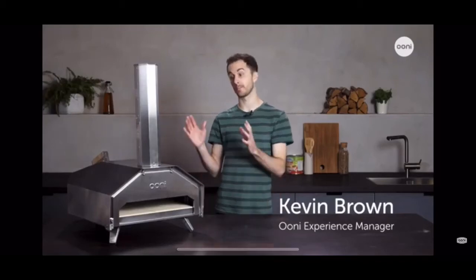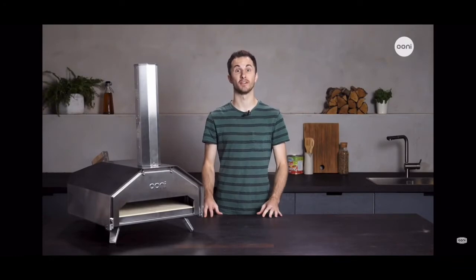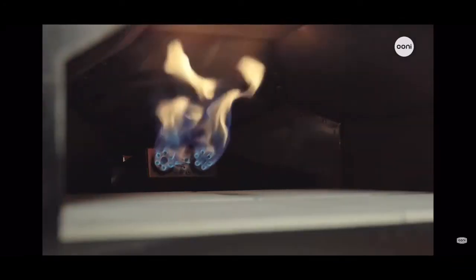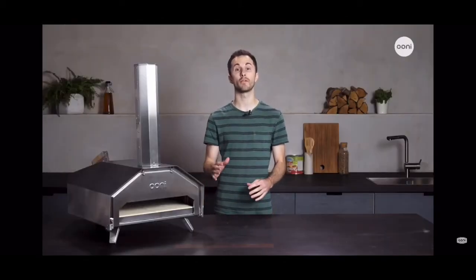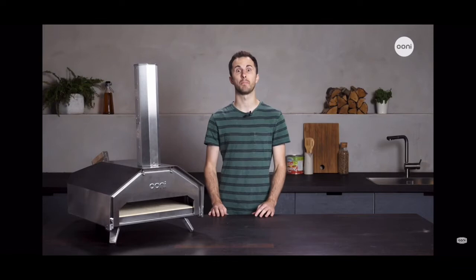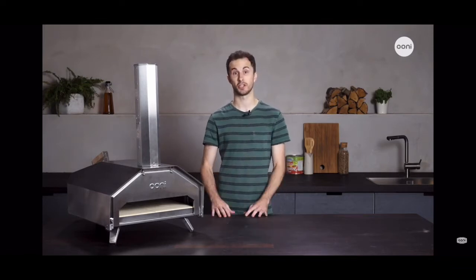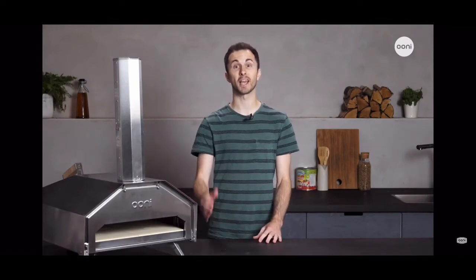I'm Kevin and today I'll be talking about Ooni Pro. It is an awesome and incredibly versatile pizza oven. You can fire up with wood, charcoal, or gas, and no matter which of these fuels you choose, Ooni Pro will give you the beautiful roaring flame and temperatures you need for perfect pizza, as well as bread, meat, fish, and vegetable dishes.